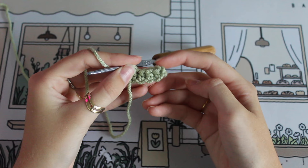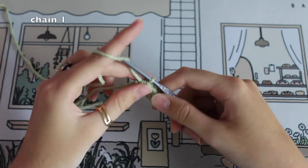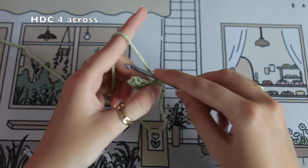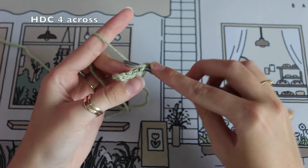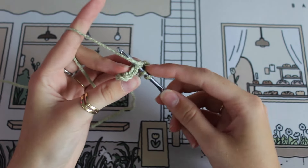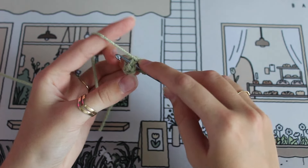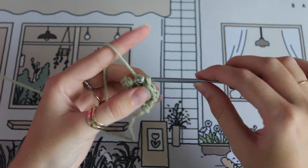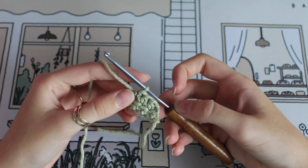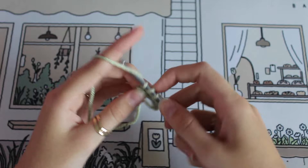Now like I mentioned, we're going to need to do two more rows so we have three rows in total. First chain one up, then flip your work — skipping that chain, half double crochet into the very next stitch and go across doing three more. That's row two done. Chain one and repeat for row three the same way.